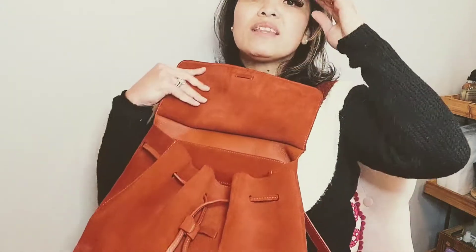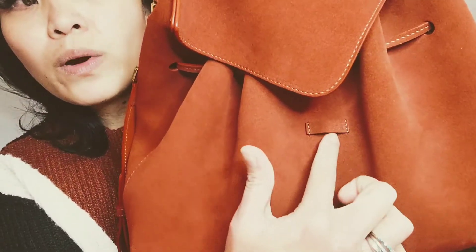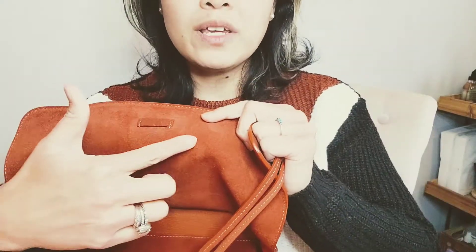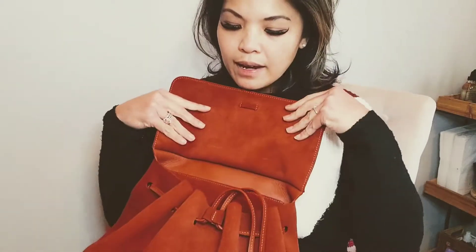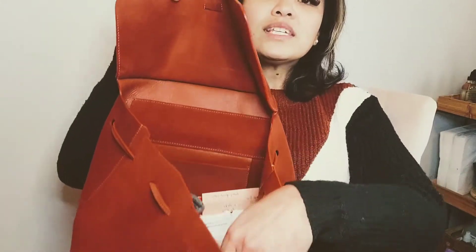I always have the fear my stuff would fall out — if I brake hard in my truck everything would probably spill. The only way to prevent that is this small square loop where you slip the drawstring through, but it's so tiny that when you're in a hurry you don't have time for it. It really isn't functional. Once you open it everything just spills out — it's a super black hole.